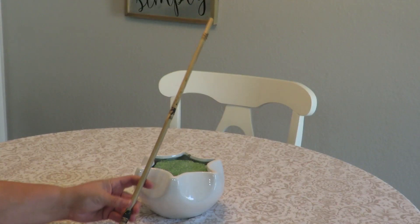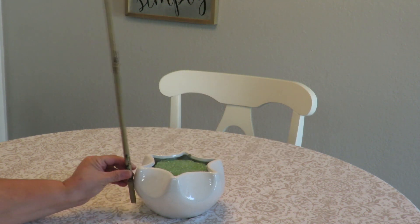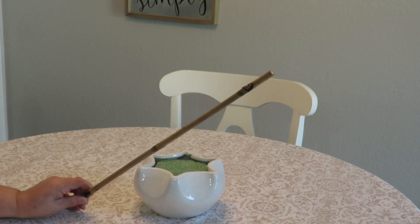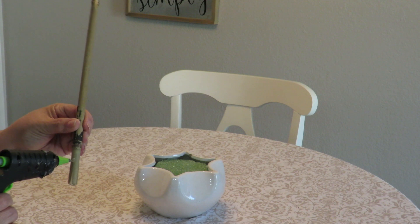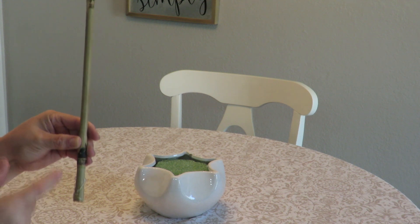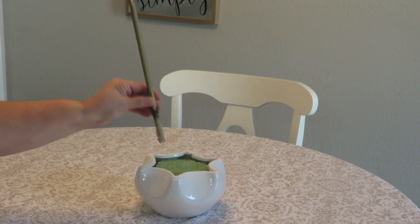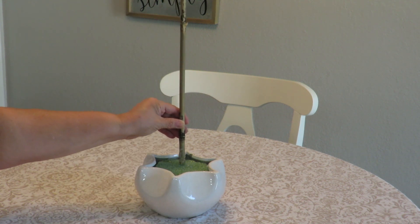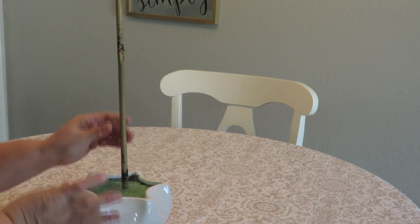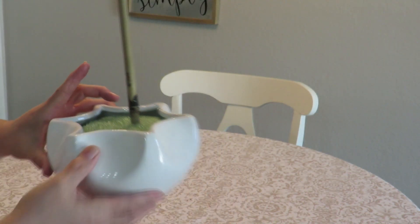Next I'm going to add the tallest item into my container — a piece of bamboo stick that I've already cut. I know it will go into the styrofoam at a certain depth and I like the height of it. I'll add a little bit of glue right where I cut it because bamboo tends to splinter or crack. I'm not putting it dead center — I'm placing it a little bit towards one edge.